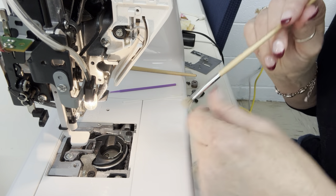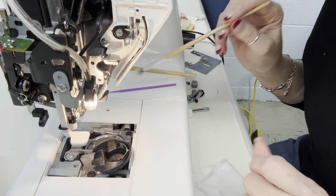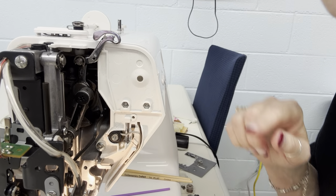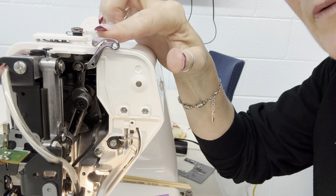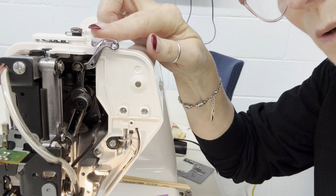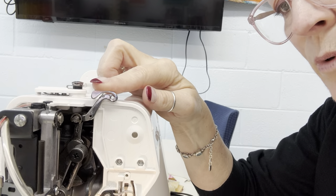Next I'm going to take out my bobbin case. A lot of people are scared to do that, but notice my thread take-up lever is at the top. If your thread take-up lever is at the top, then when you go to put your bobbin case back in, it will go back in in the correct position. That's very important to remember.